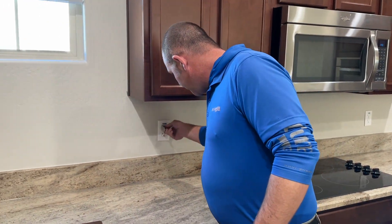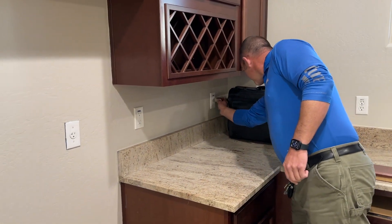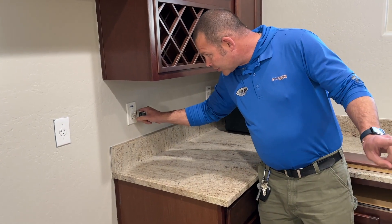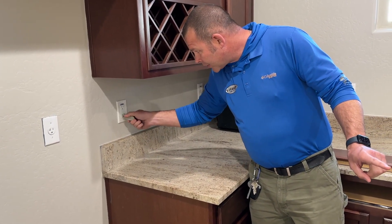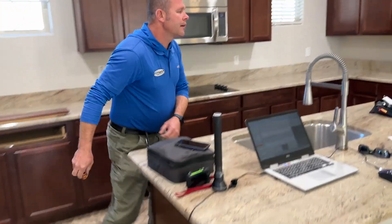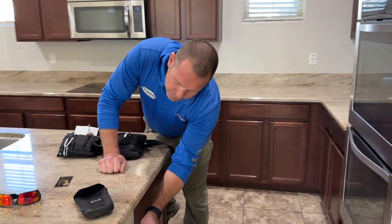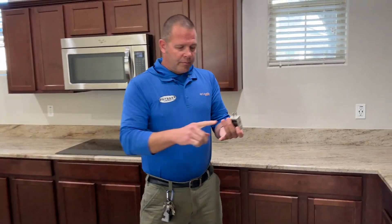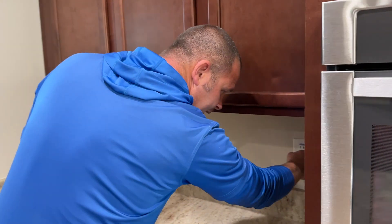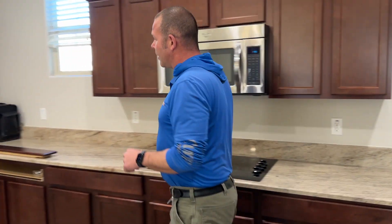So if we run into power before the GFCI — that's out too. So this is our one that we didn't trip, that's just for the island. We trip that. No power there, no power island there, and no power island here. Now we know power, polarity, and they're all GFCI protected. Now we're going to restore it. Just make sure the power restored at both of them.